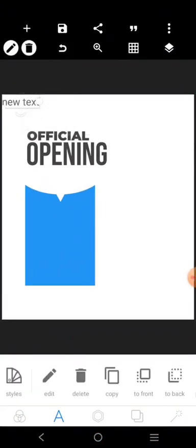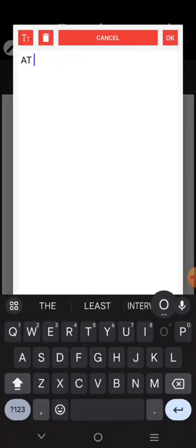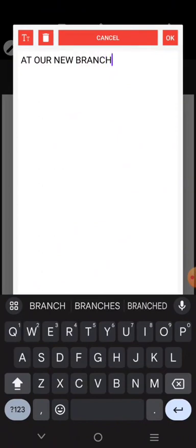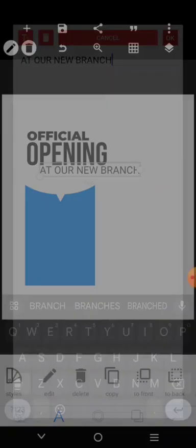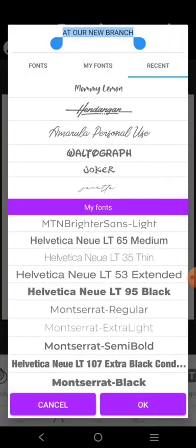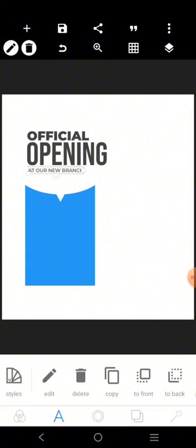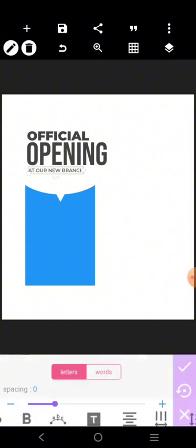'At our new branch' — let's come here and put it there. We'll use the same font as before but just the lighter version of it. Place it there. That is the first and main thing this whole design is about.